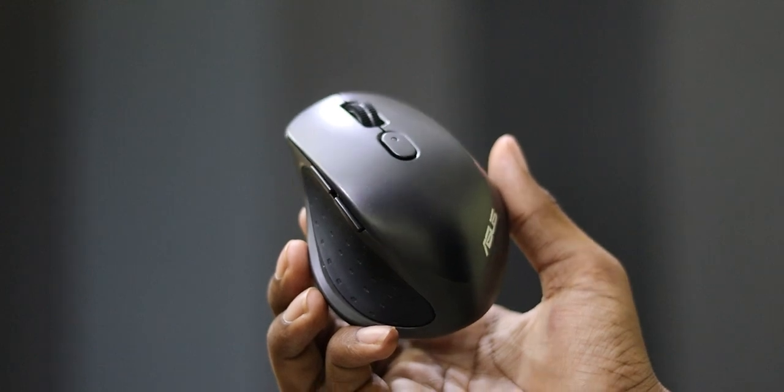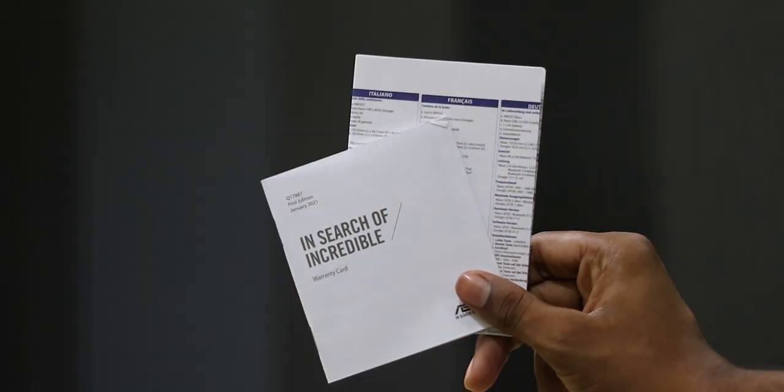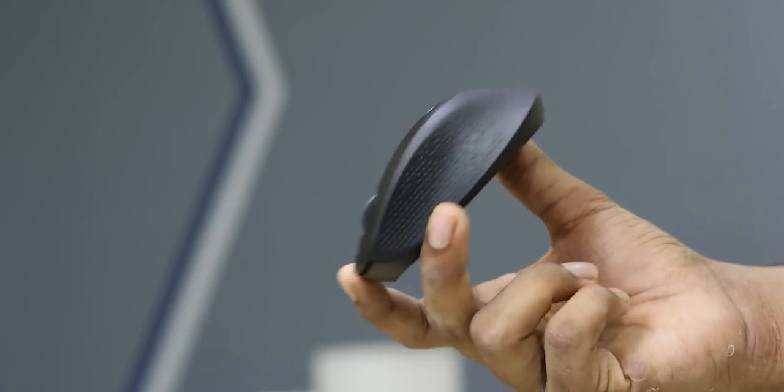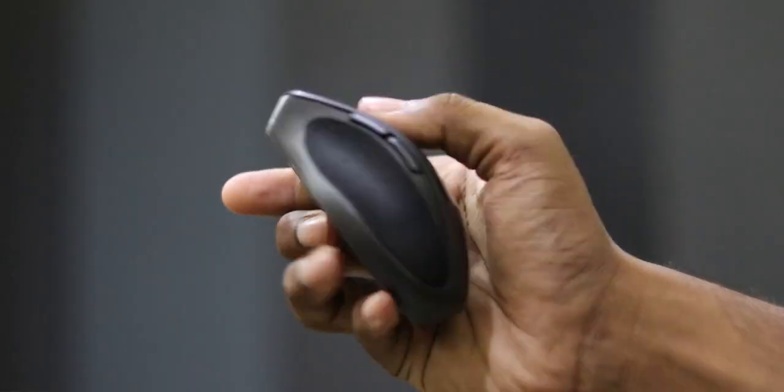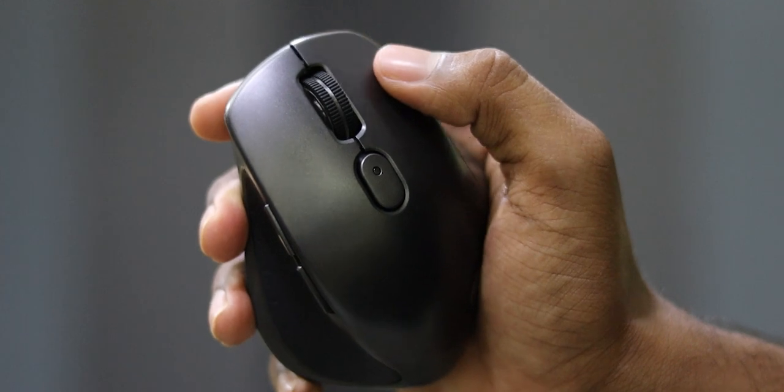I'm going to talk about the box contents. Firstly, build quality — if you have a build quality of MX330, that's a little bit premium according to budget. It has an ergonomic design. The design is super solid. There are no issues with build quality, and at this price point it is premium quality.